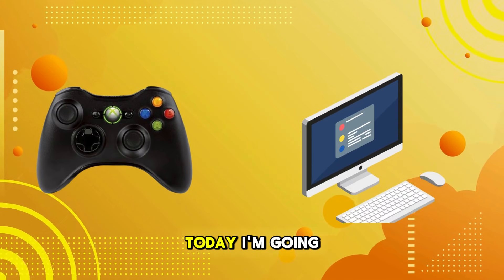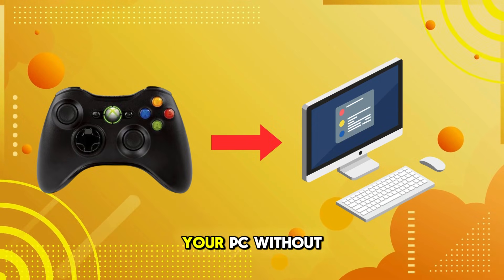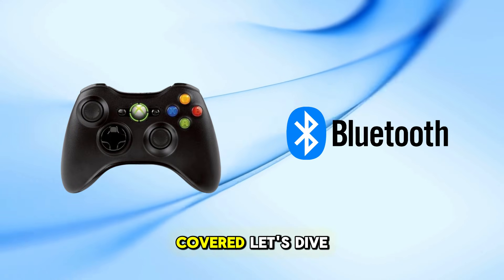Welcome back to our channel. Today, I'm going to show you how to connect your Xbox 360 controller to your PC without using Bluetooth. Whether you have a wired or wireless controller, I've got you covered. Let's dive in.